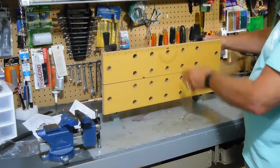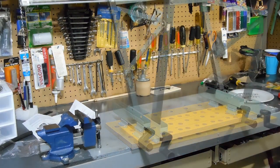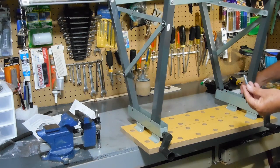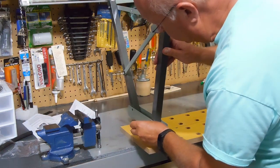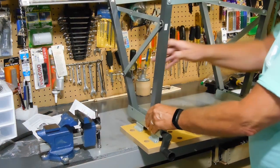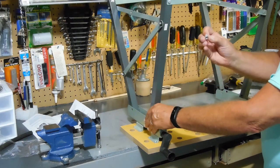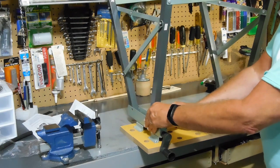Now we're going to take the top with the ruler part and handles towards me, towards the front. So you've got the front of the base and the front of the work table. We're going to take the larger bolts and the washer goes on each side, passes all the way through. Then you're going to take another washer and the nut — these are the nylon locking nuts, so the little round part on the top goes to the outside.